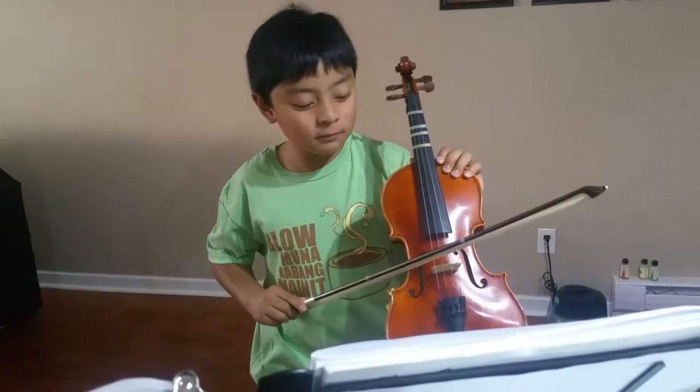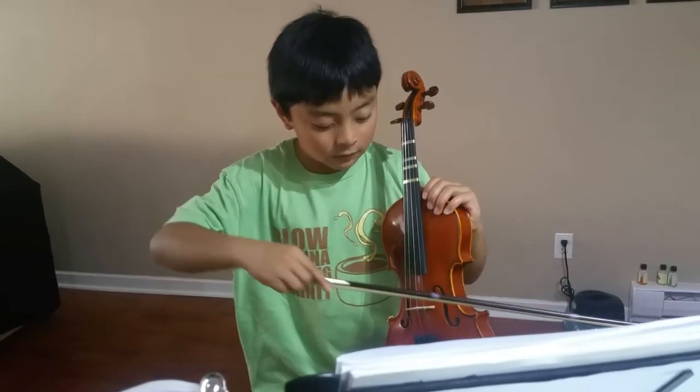This is G, this is A, this is E. Don't use it like that, kids.